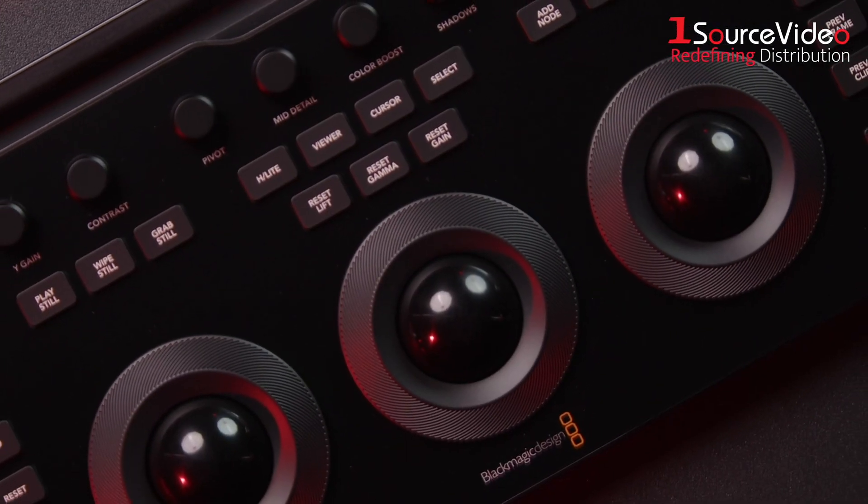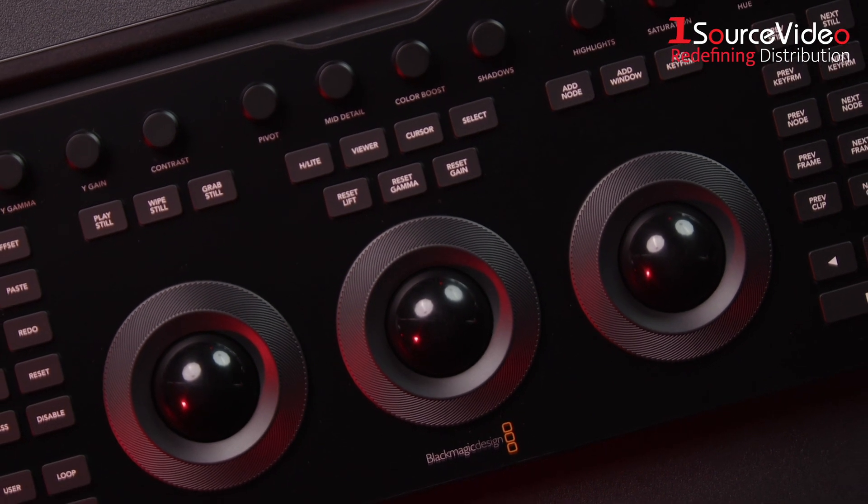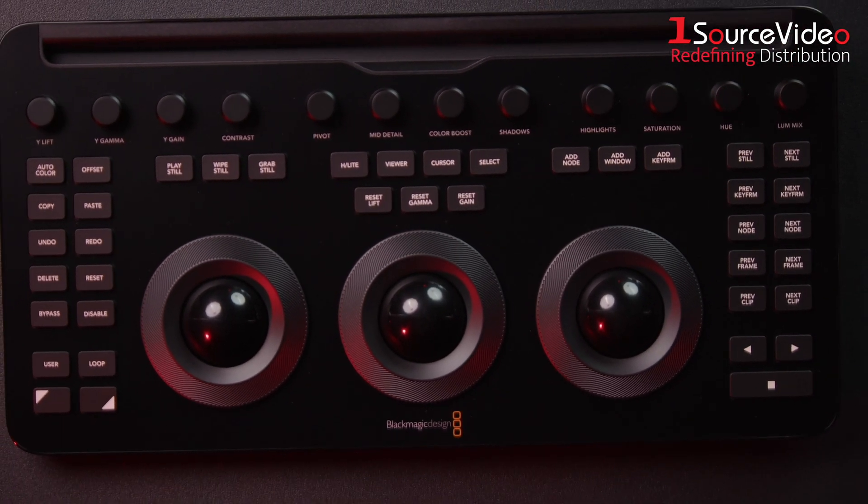The new DaVinci Resolve Micro Color Panel is a powerful, portable tool for colorists, offering enhanced functionality and seamless integration with desktop and mobile setups. It's available now, so check the description for pricing and details.